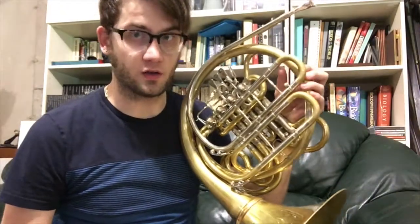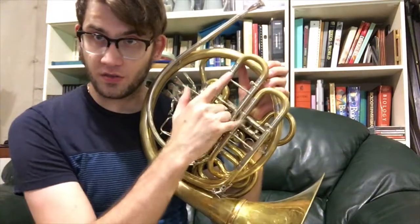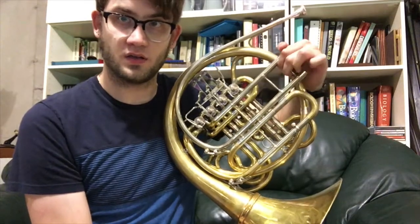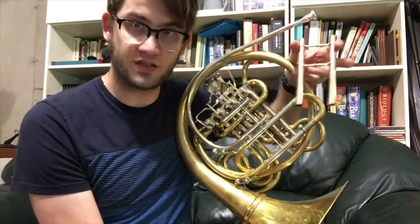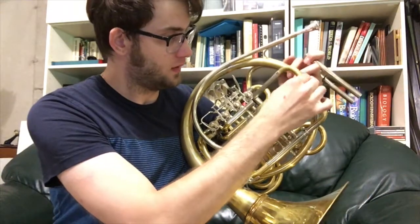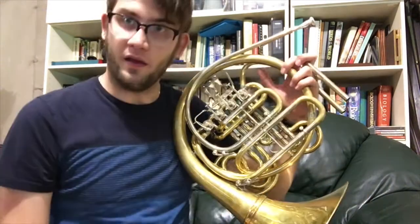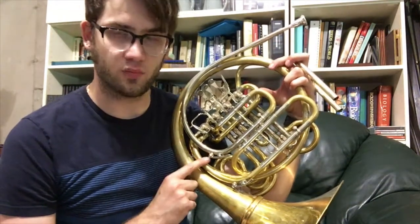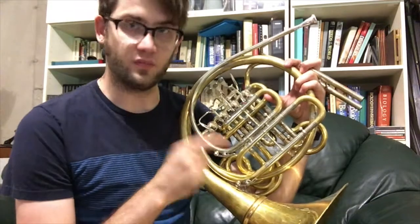Something unique about the Engelbert Schmid horns is on the main tuning slide. If you pull your tuning slide out, this bit here also comes out. This is your removable H section. What you can do is put this aside and put your tuning slide back, and now you have a horn a half step higher than before — so you have a horn in F-sharp and B instead of F and B-flat.